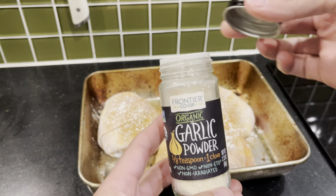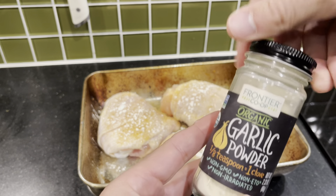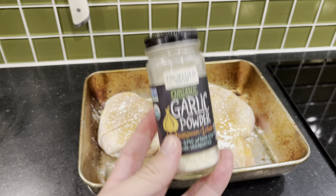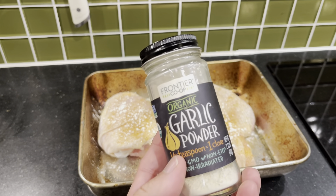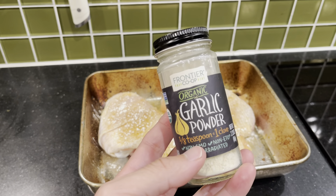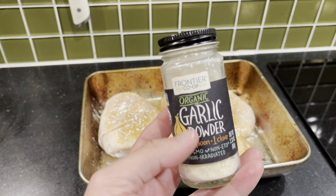My only problem with it is that I feel like after using it — because I love garlic, I put it on everything — I can't put it on something without it feeling like it's missing that garlic. But it's such a great flavor add to pretty much anything.